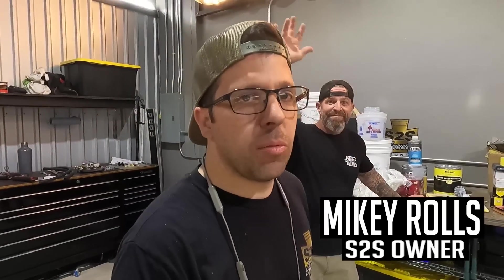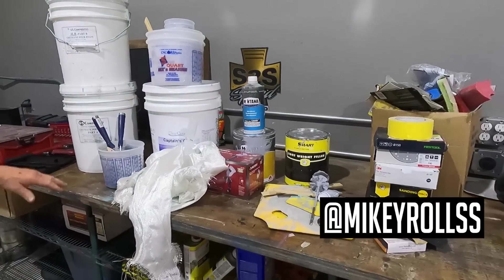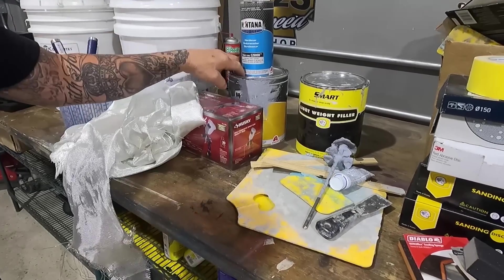Welcome to the channel. This is part two of our wide body mold making episode series. We're here with the mold man himself, Mr. Mikey Rolls. We laid it all out so we can quickly recap everything that we've done: expanded foam, first layer of fiberglass, heavy high build primer.